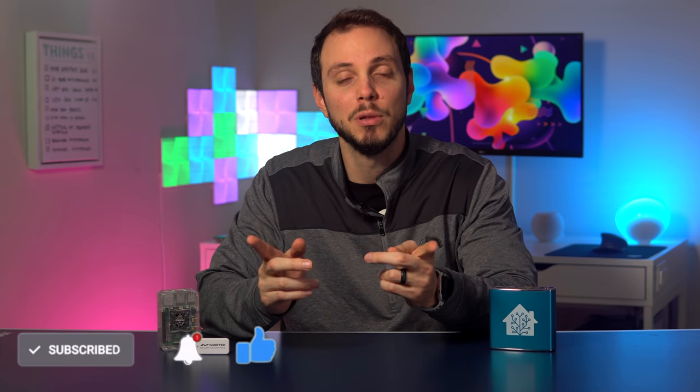As always, thank you so much for watching. If you liked the video, be sure to hit that like and subscribe button for plenty more videos to come. If you have any questions or comments, please leave them down below and I will get to them as best I can. And until next time, see ya!